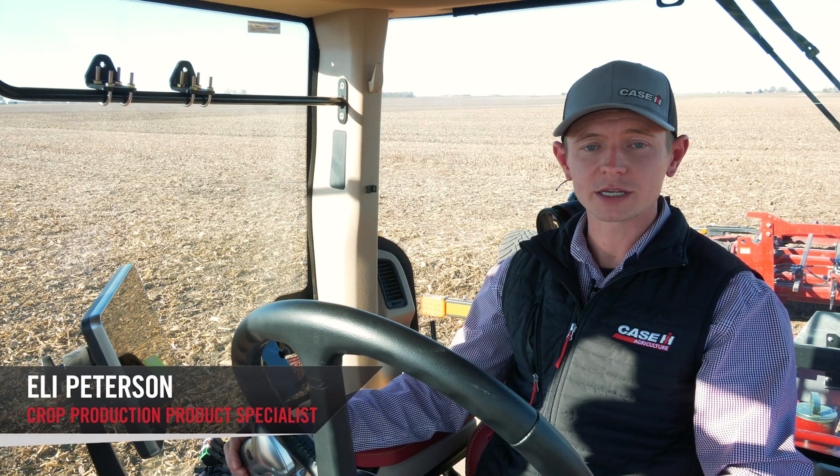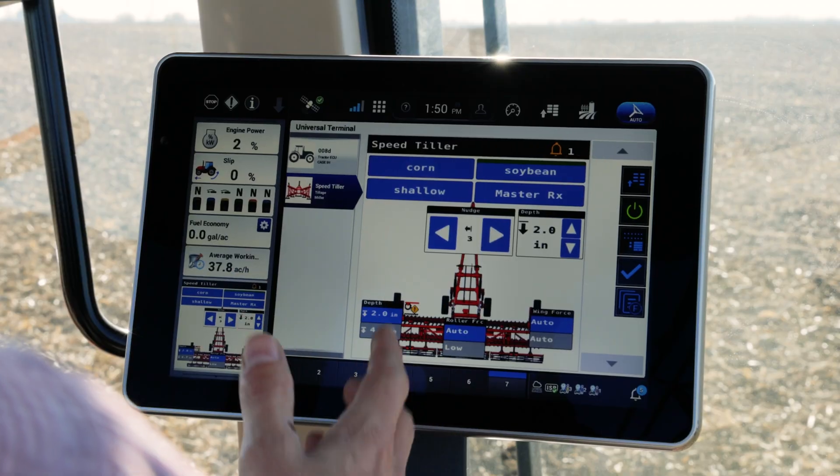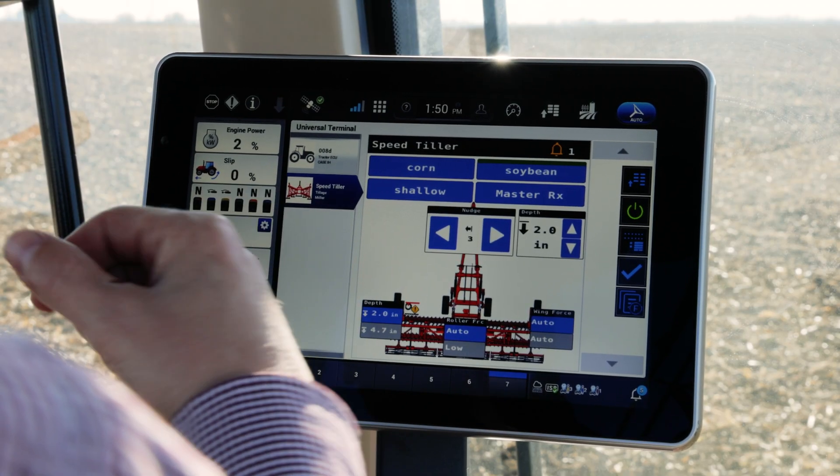Hi, Eli Peterson here with Case IH. I'm going to talk today about the introduction of AFS Soil Command on the 475 Speed Tiller. Really excited to talk about this new feature enhancement on the 475.